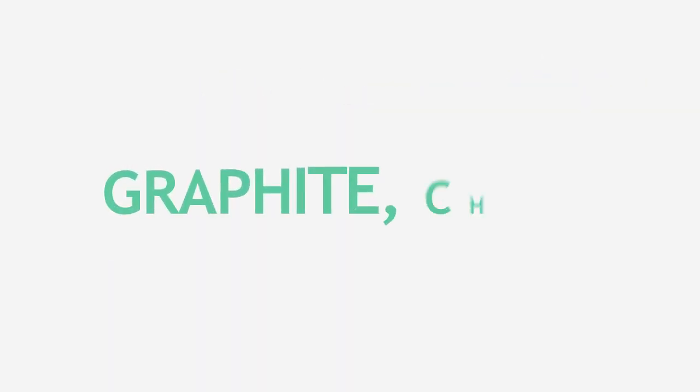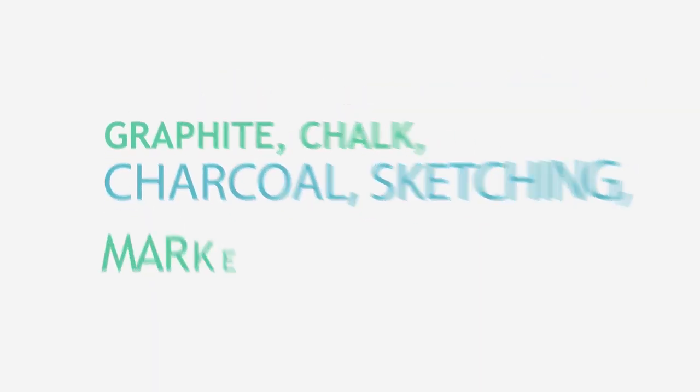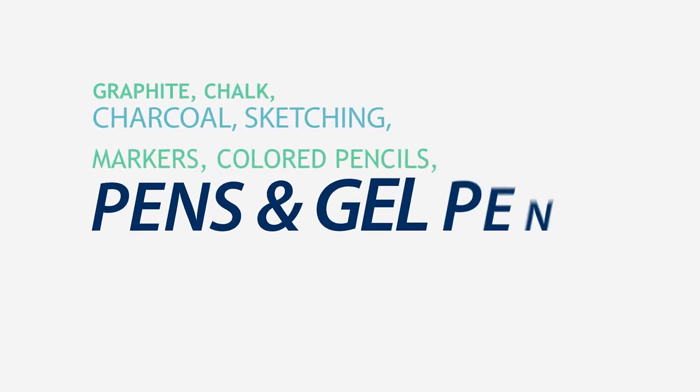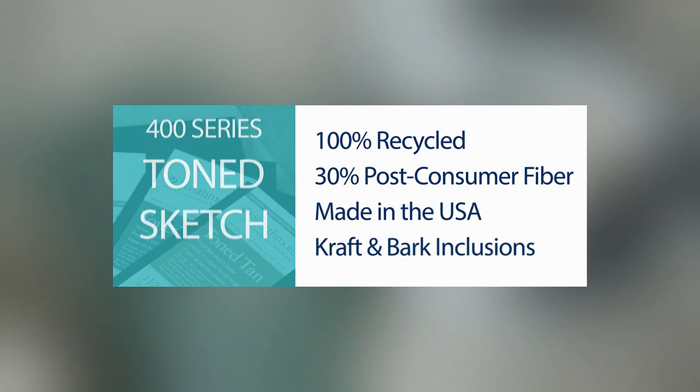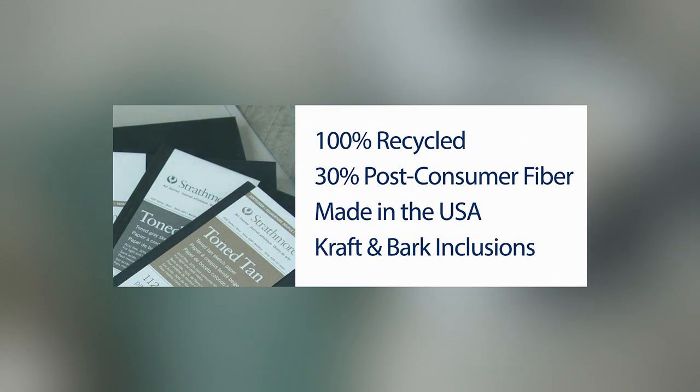They are excellent for graphite, chalk, charcoal, sketching stick, markers, colored pencils, pens, and gel pens. The papers are 100% recycled and contain 30% post-consumer fiber. They are made in the USA and contain craft and bark fiber inclusions which add visual interest.